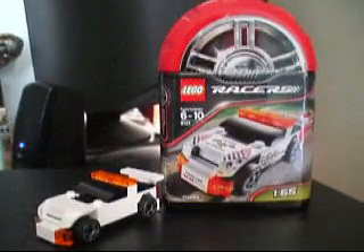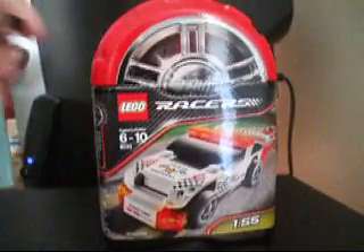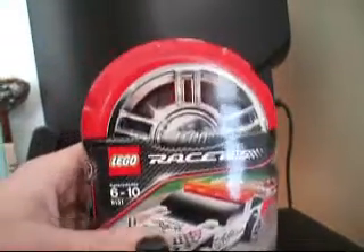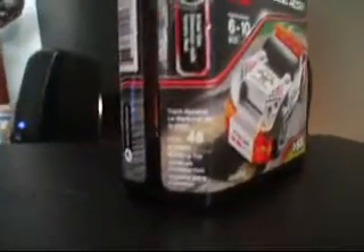So I'll show the box first. The box is one of these plastic containers that we used to see with the Bionicle sets. It's pretty cool — I like it. The top's got a tire and it's got treads. The camera's probably not going to pick it up right, but here it says Track Marshal and it's 48 pieces.